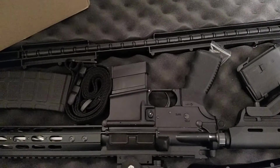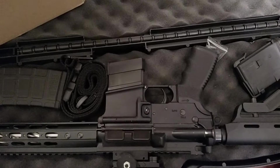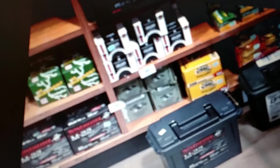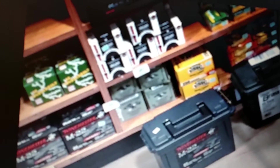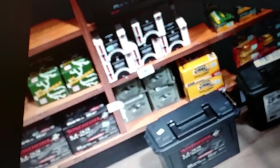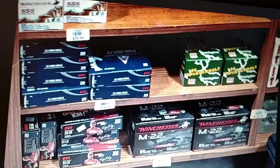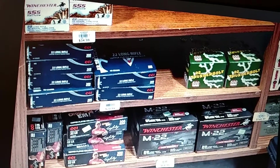I'll check back with you here in a minute. I wanna show you what Dick's looked like on that Thanksgiving deal. This is a picture from the Dick's in my area that I was unable to attend, but had somebody there. They had some ammo, but they were high — I mean, it was high.